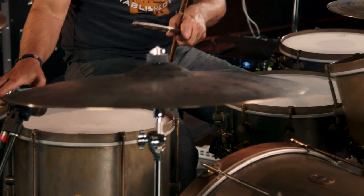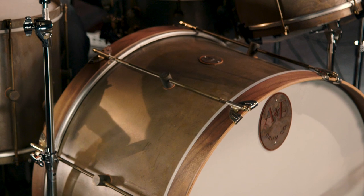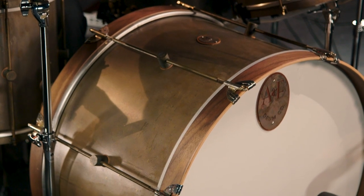Let me tell you about the heads that come with these drums. They come with single-ply Remo Ambassadors coated on the toms, and the kick drum has a clear Power Stroke 3. Now to the sound of the kick drum — it's wide open. You can tell there's no hole in the front head and there's no dampening in it at all. So you can change up the sound of the kick drum easily by putting a hole, a little bit of dampening, whatever you want to do. But for now, it's big and round, and it sounds like this.